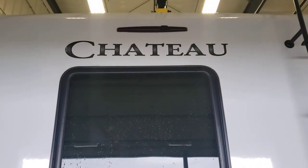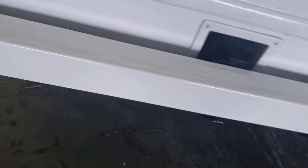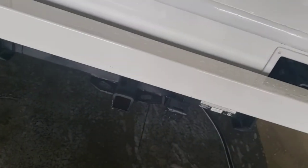Video walkthrough on a Thor Chateau. We'll start in the back. The bumper caps come off — that's going to be where you store your sewer hose. It's the perfect spot for it. These do not come with a sewer hose, so that's going to have to be a separate purchase.